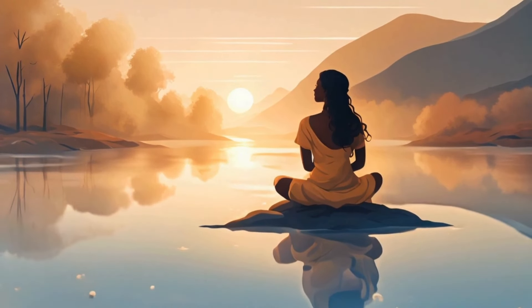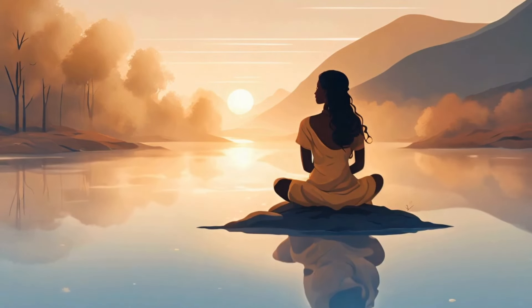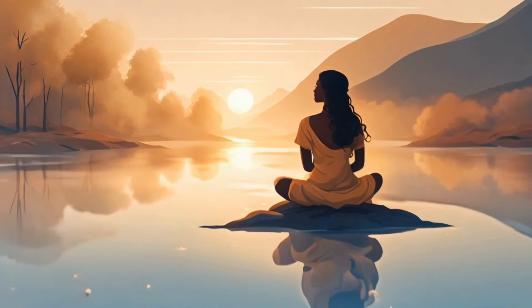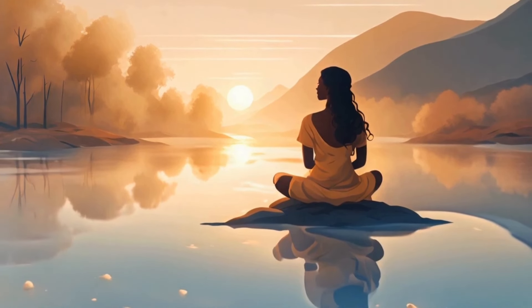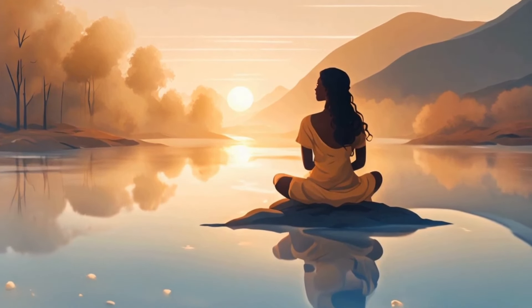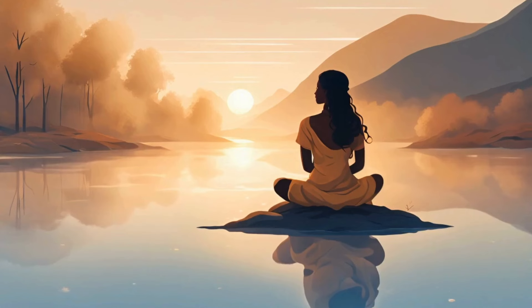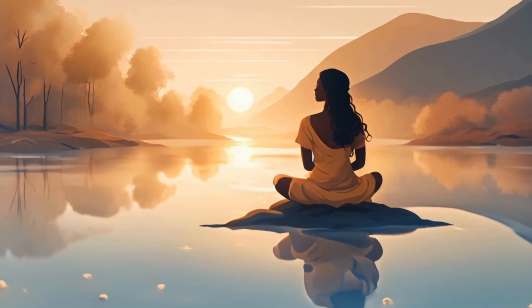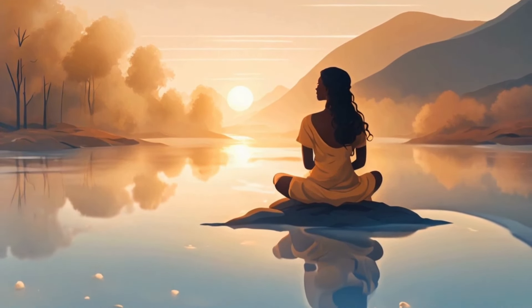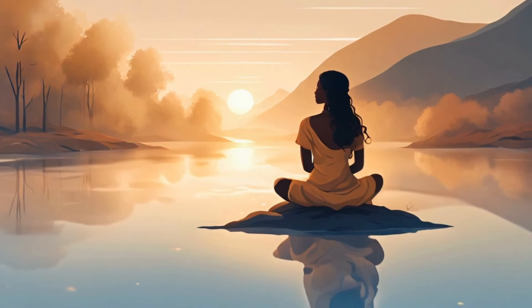On your next inhalation, feel your belly rise slightly, and imagine drawing air all the way into your lower abdomen. As you exhale, feel your belly fall gently, breathing out with a sense of releasing tension.